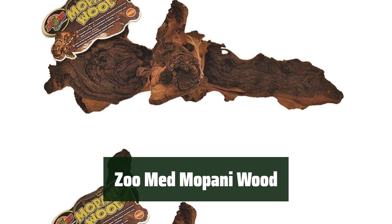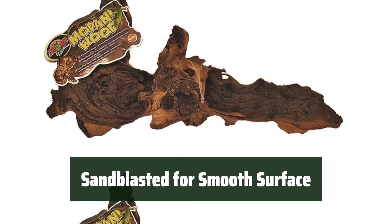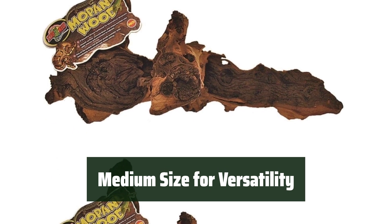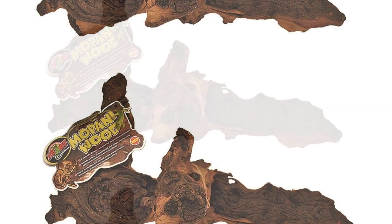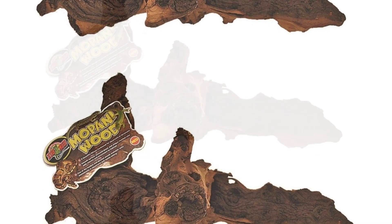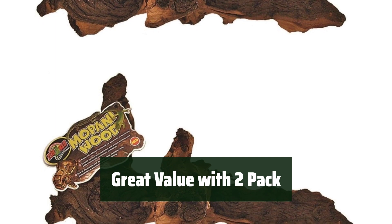Number 2. Enhance your terrarium with these real wood decorations — they provide a unique natural look and feel. The wood has been sandblasted clean, giving it a smooth surface and texture detail that will make your terrarium stand out. The medium size makes them perfect for any terrarium, adding a touch of nature to your pet's habitat. These wood decorations do not float in water and will sink in aquariums, ensuring they stay securely in place. Get great value with this 2-pack of Zoo Med Mopani wood decorations, perfect for creating a natural environment for your reptiles or amphibians.